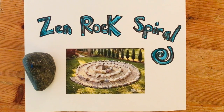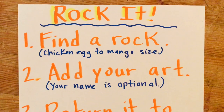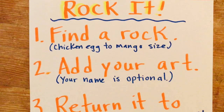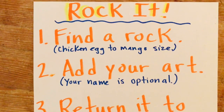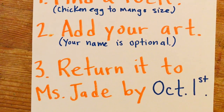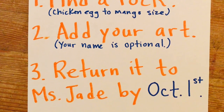Here's how it's going to work. Each student is going to design a rock to add to the rock spiral. You're going to find a rock first — I recommend the size should be about a chicken egg size up to a mango size, but please no bigger than a mango. Then you're going to add your art. Your name is optional. And then you're going to return it to me by October 1st during a materials drop-off or materials pickup session.